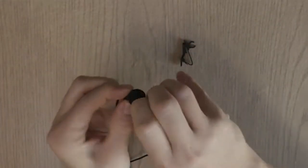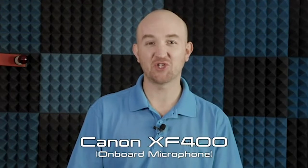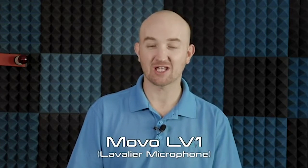Let's slip the windscreen on — it slides right over the top. Then attach the clip and we're ready to go. I'm all mic'd up and ready to flip on the LV-1 and start recording to test the audio. You may notice a change in audio — I switched from the shotgun microphone plugged into my camera to the onboard microphone. We'll compare the onboard mic from the Canon XF400 with the LV-1 lavalier microphone from Movo, recording on my Zoom H5 Handy Recorder.